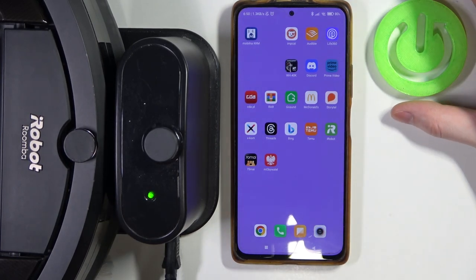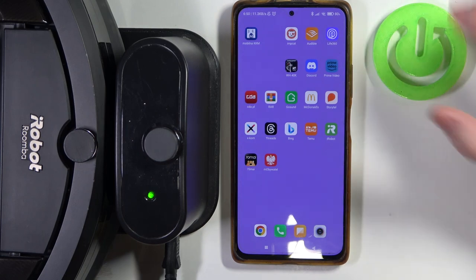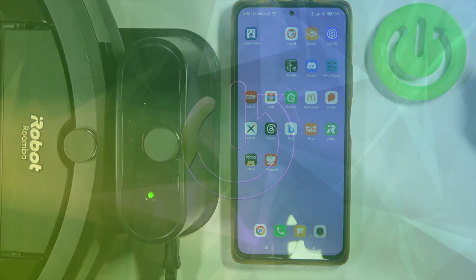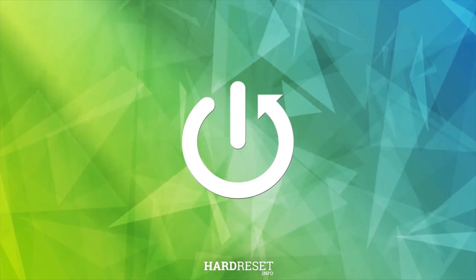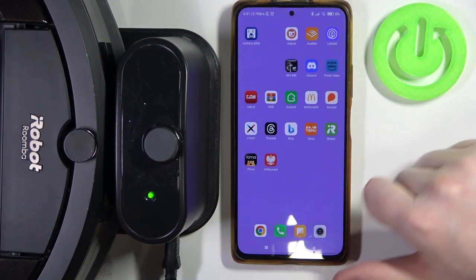Hello, in this video I want to show you how to pair iRobot Roomba J7 Plus with your Android smartphone and iRobot app. To do this, first you will need to download the iRobot app, which you can find on the Google Play Store or on most of the different stores that your phone uses. Then open the app.